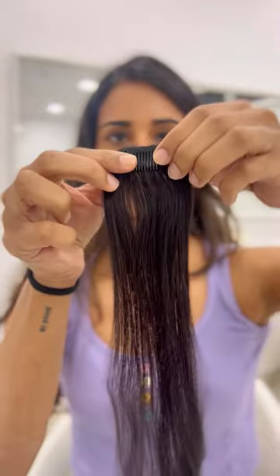If you have low volume in your temples or crown area, try our invisible cover-up patch.